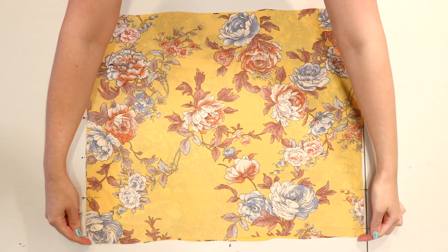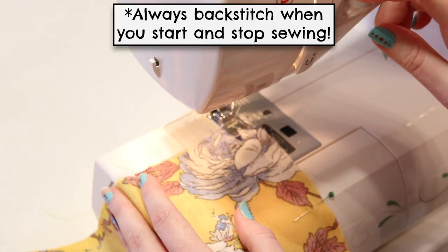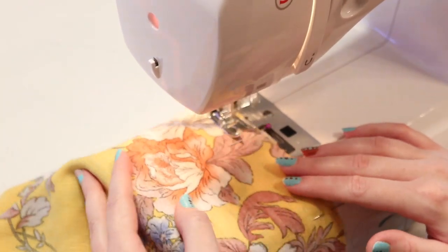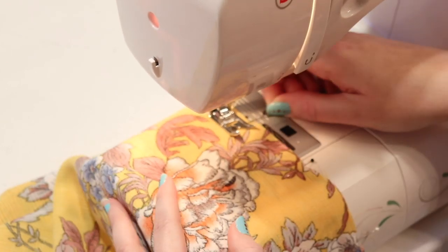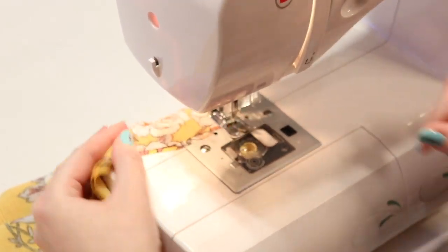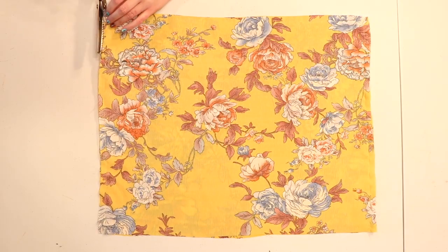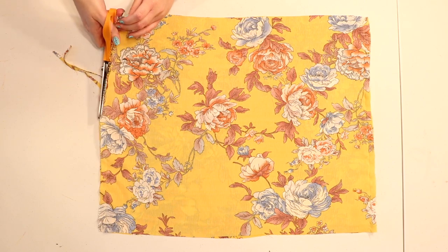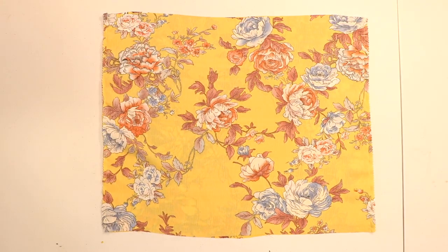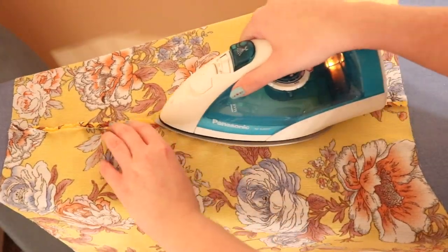Lay the two rectangles with the correct sides of the fabrics facing together and pin and sew along the sides with a half-inch seam allowance. If you're using a non-stretch fabric, use a regular needle and straight stitch; if you're using a stretch fabric, sew everything with a ballpoint needle and a zigzag stitch. Then if your fabric frays, trim the edges of the seam allowances with pinking shears to help stop the fraying, and press the seam allowances open with an iron so they lay flat, using the heat instructions for your fabric.